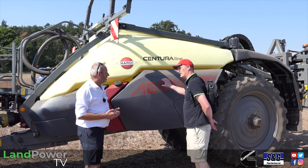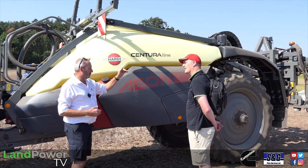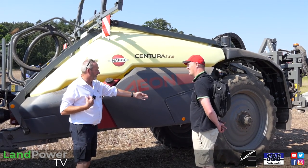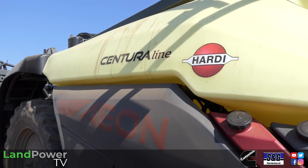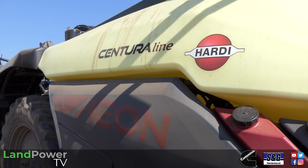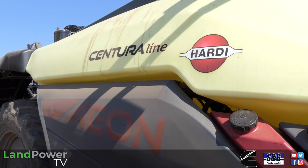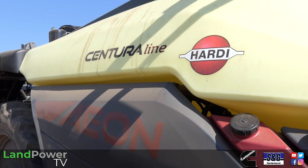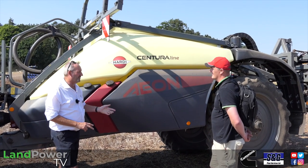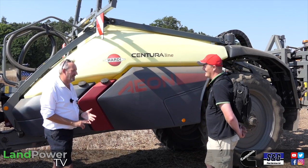There are three spec levels: a base model, a Titanium line, and the Centura line. The Centura line — as a sales guy, the only option we have is how wide you want your tyres. In terms of capacities in the Aeon family: a 4,200 litre, a 5,200 litre, and at LAMMA in 2024 we'll go to a 7,000 litre. We've actually got one on order, so we're ready for that.